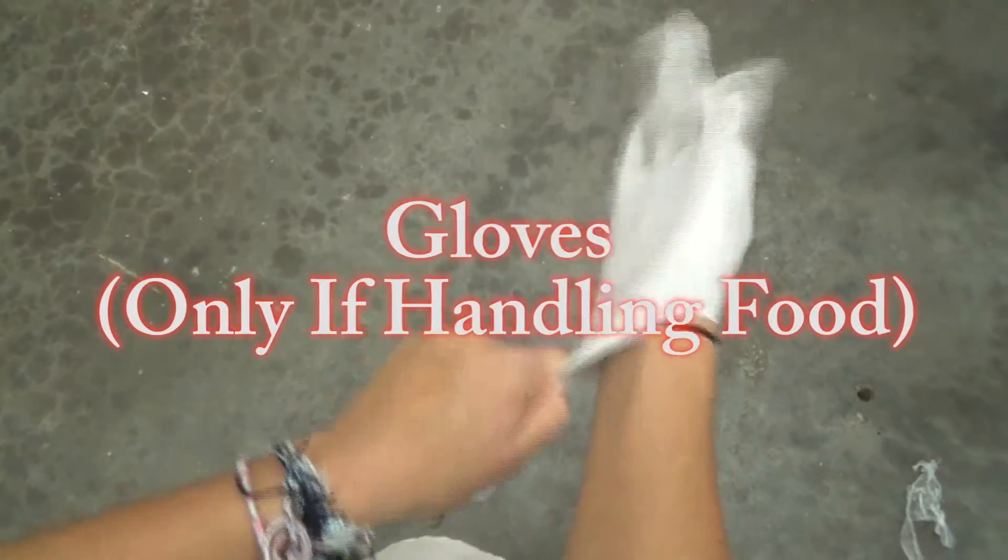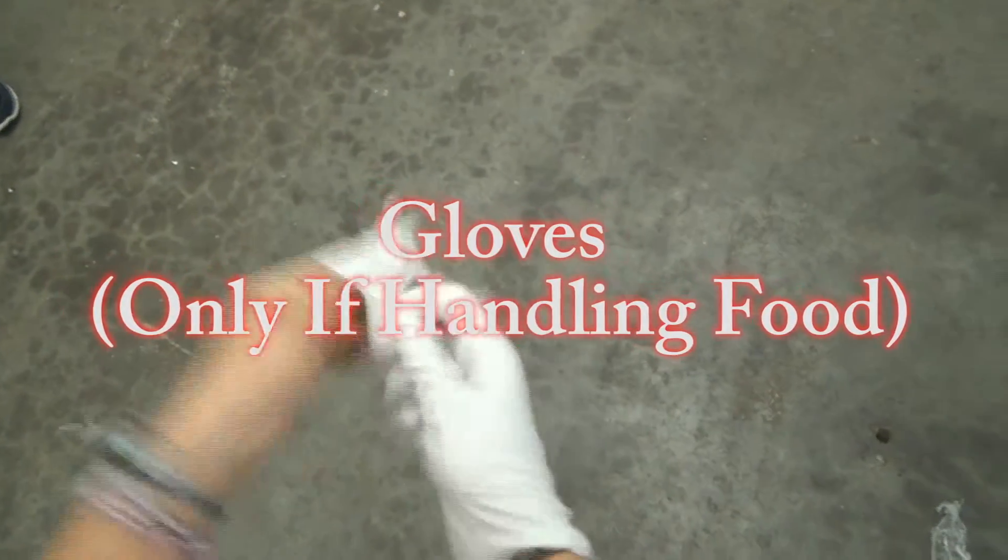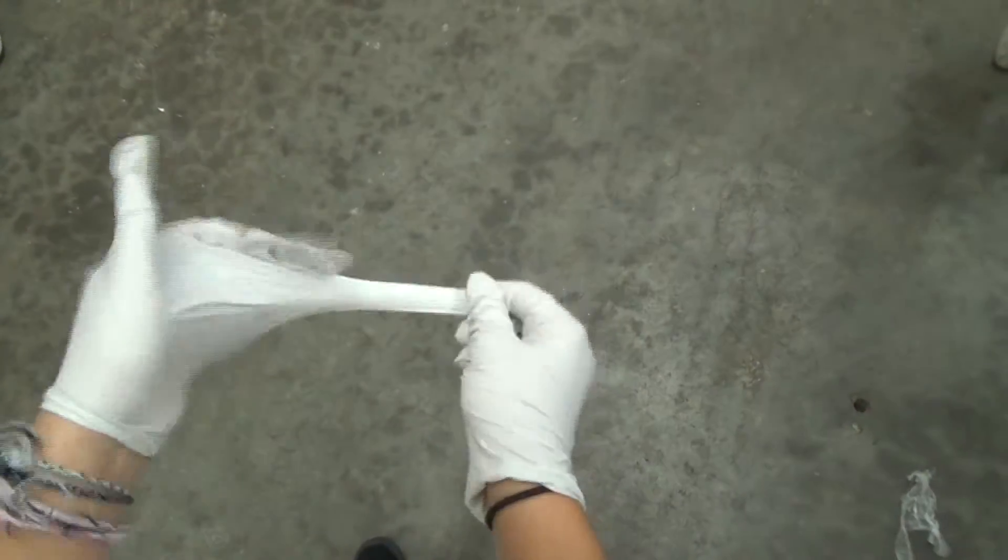Welcome to Kids Against Hunger. Before we start, make sure you put on an apron and hairnet. Then sanitize your hands. You only need gloves if you are handling the food items directly. Remember, you must always wear your hairnet in the packing room.